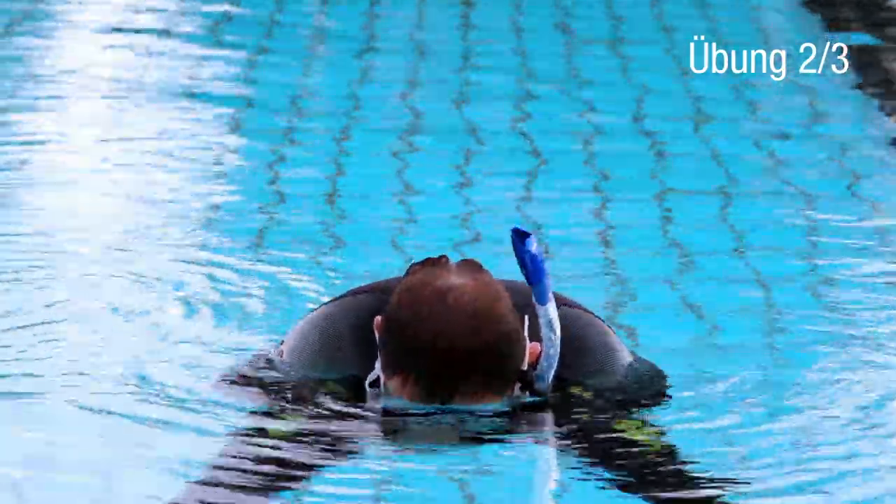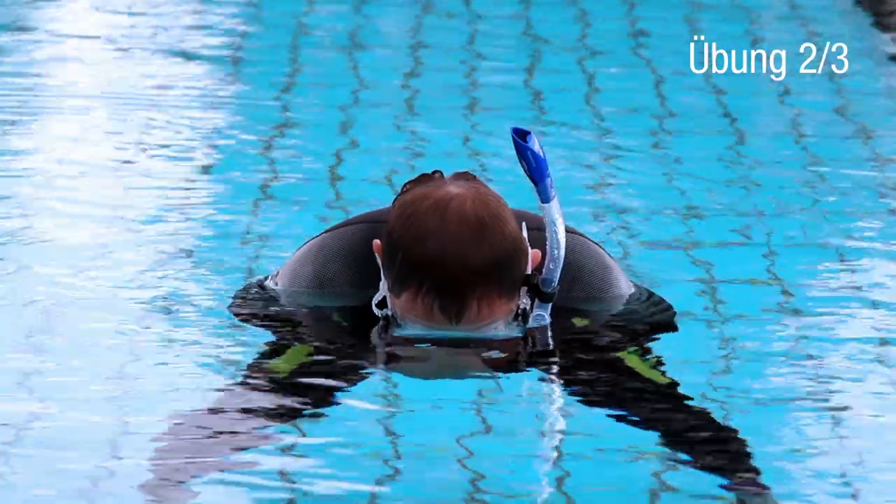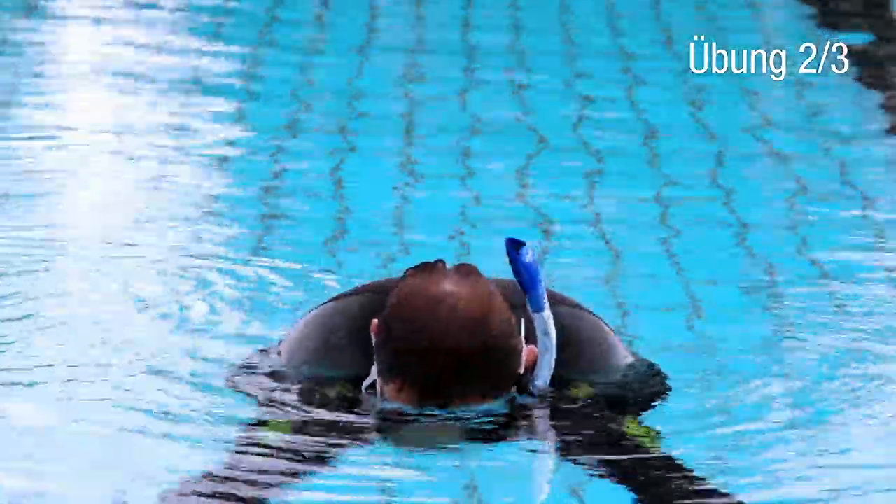The next exercise looks simple, and it is indeed. Not everyone finds it easy to keep breathing when water touches their face. The only way to overcome this issue is to get used to it.